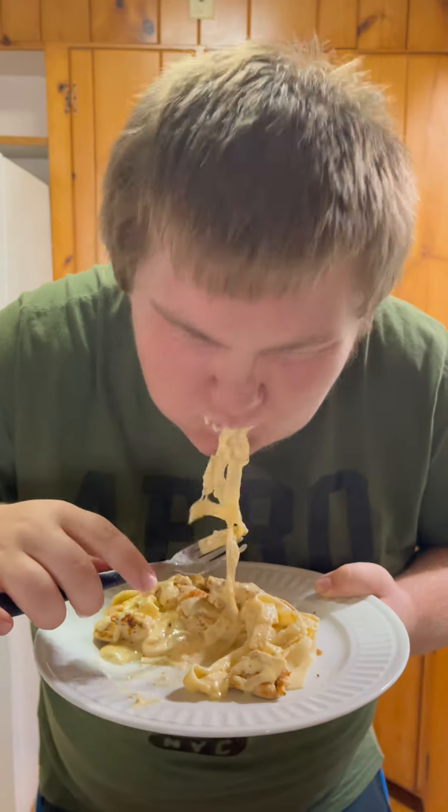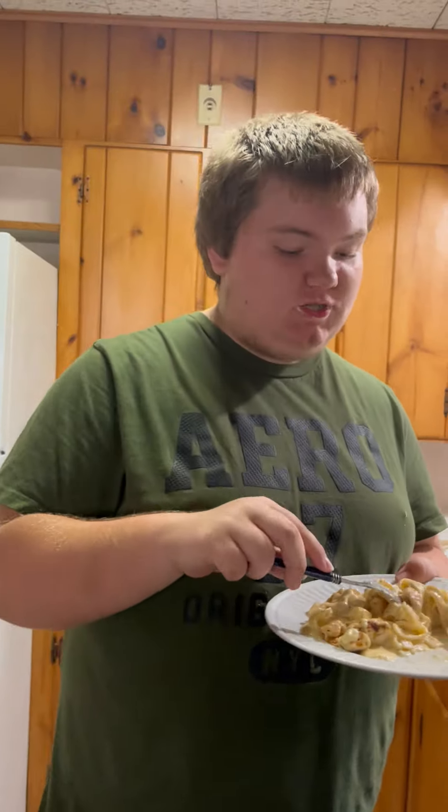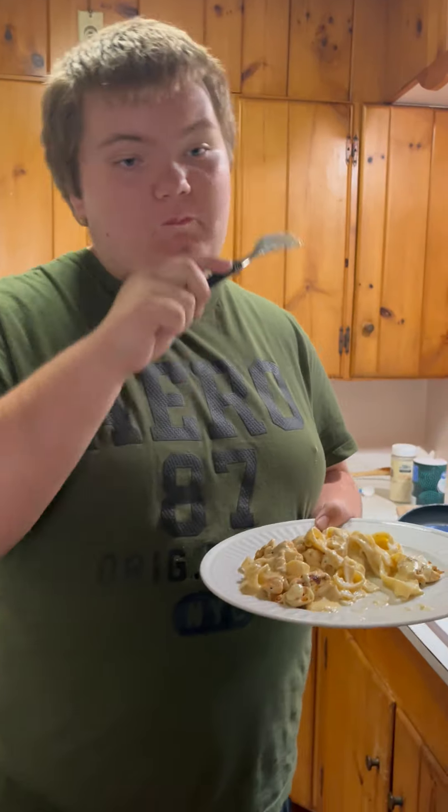Have a taste. Let me be honest - really good, it's really good. I'm going to eat the rest of this.